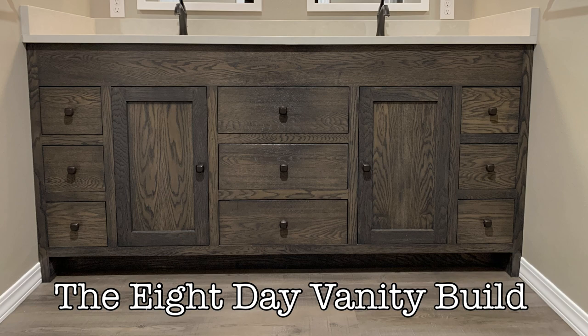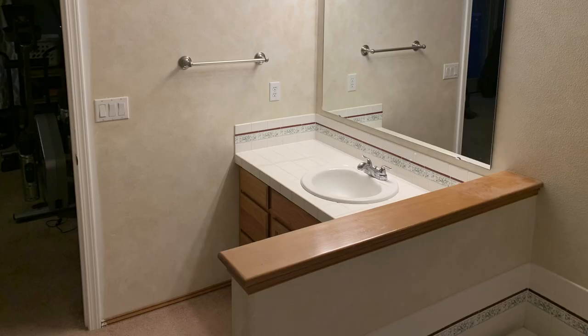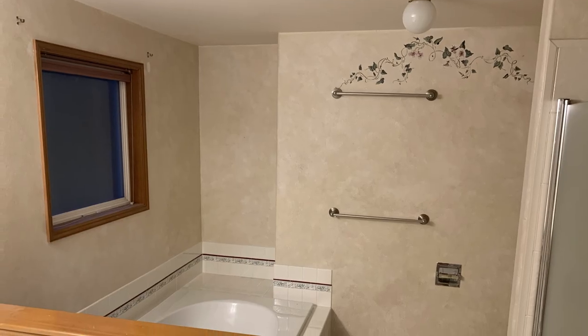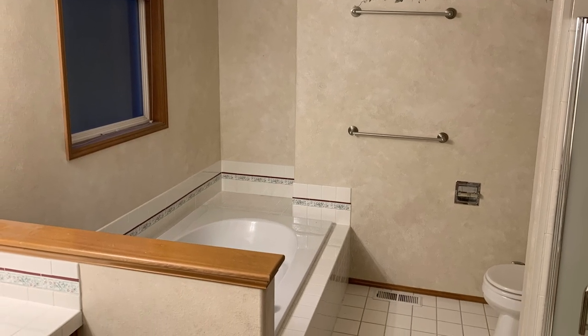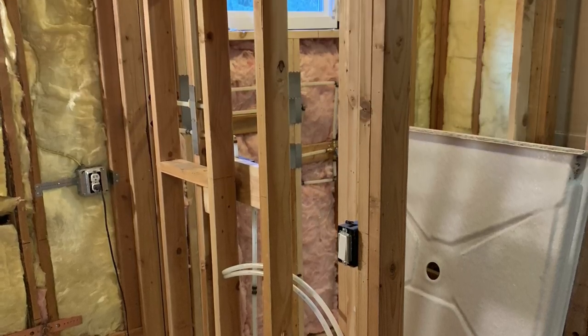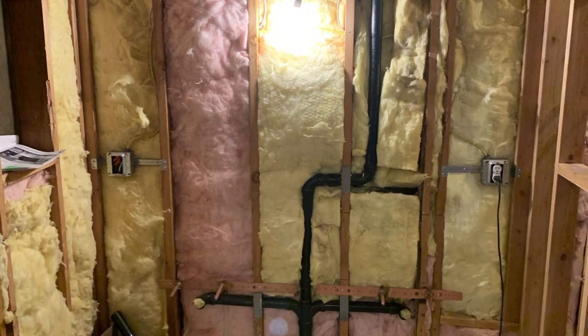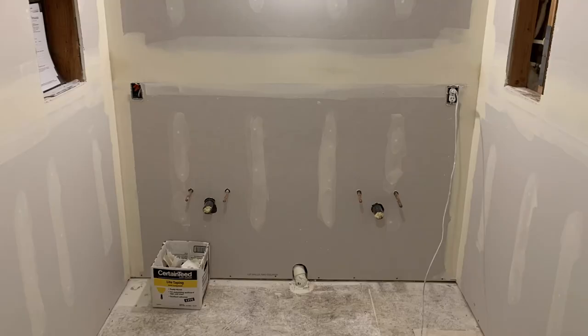We just finished up a pretty extensive bathroom remodel project that I built this vanity for. Here's the nastiness that used to be there. The entire space was changed to include a new wall. Because of the project schedule, I only had eight days to build the vanity. I didn't know exactly how wide the vanity needed to be until the walls were in and drywalled, and once that was done, I only had eight days before the quartz countertop was scheduled to be templated.